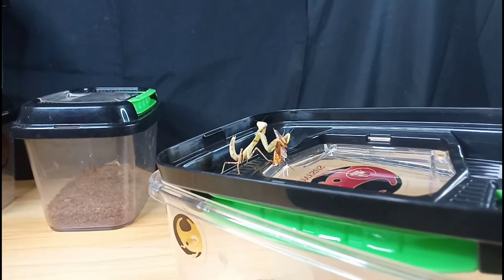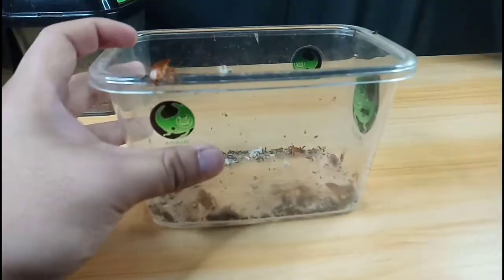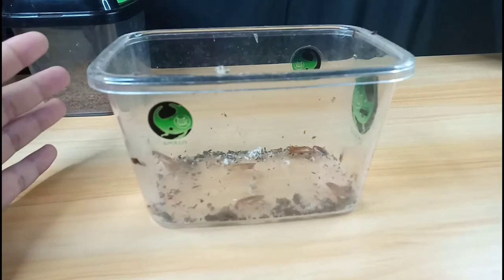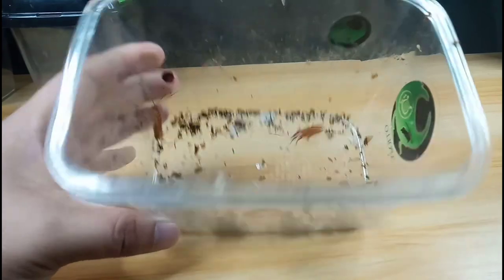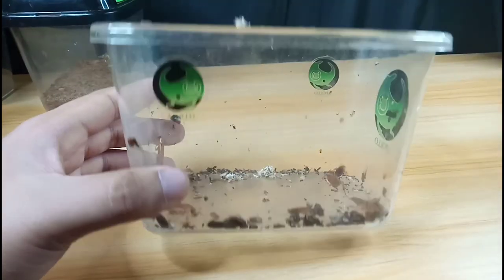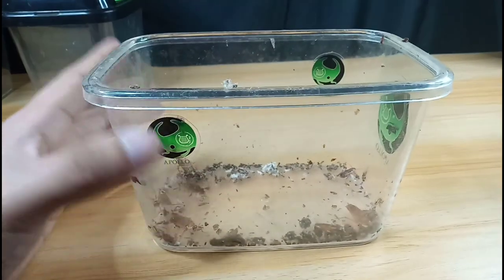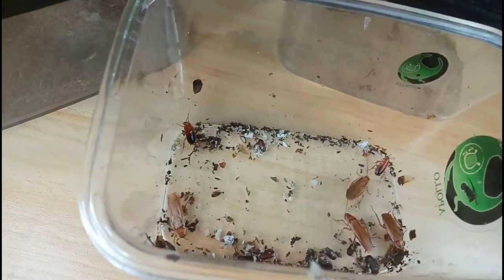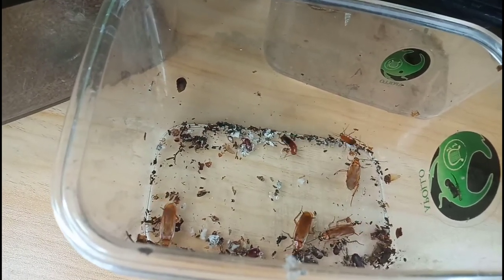The next thing to consider is the feeder itself. This is from my culture of Blatta lateralis — they are good for your praying mantis; you can easily gut load them and they breathe easily. Size does matter when it comes to feeding your praying mantis.